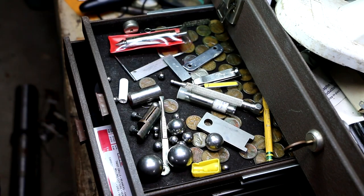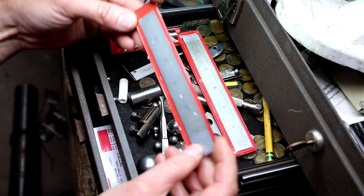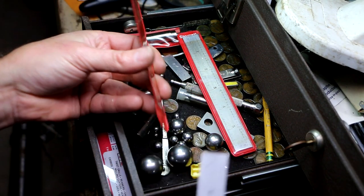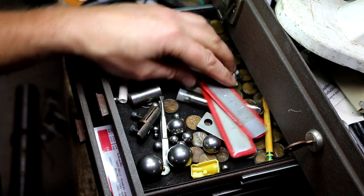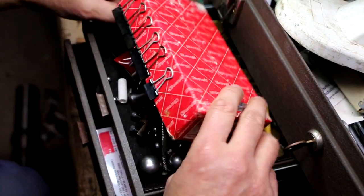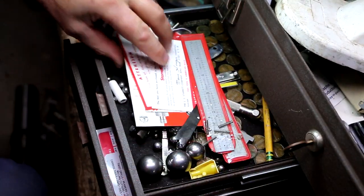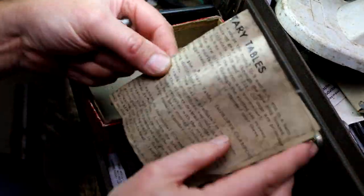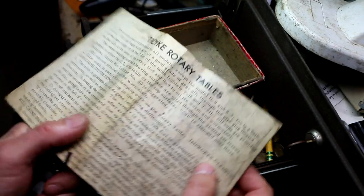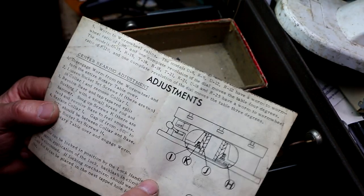We've got a couple of Starrett pocket scales - a six-inch and another one that's not labeled Starrett but is indeed a Starrett. It's got some oil on it but otherwise nice. A couple of little scales, some more balls and tiny springs, some papers that would probably stay with the last word indicator case. Also some Troik rotary table adjustment paperwork - I wonder if I could use that on mine.